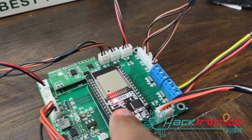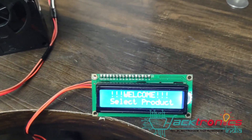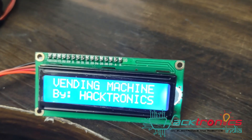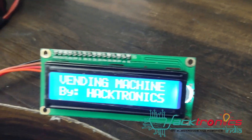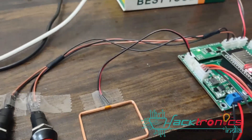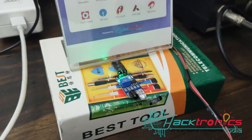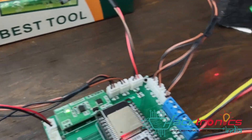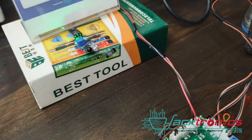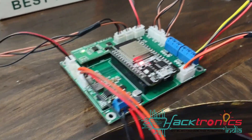In the future we will also add a reset switch, so if something goes wrong the user can simply reset the machine. The reset switch will be provided on the back side of the actual vending machine. Once the product is dispensed it sends an interrupt, and using the transaction ID the machine updates whether the product was dispensed or not. On your online dashboard you can see for each transaction whether the product was dispensed.